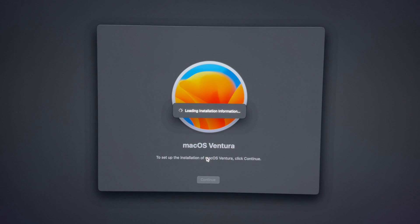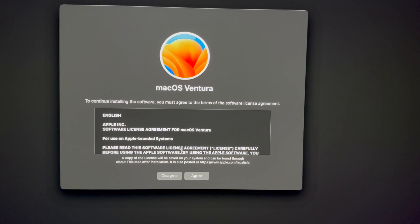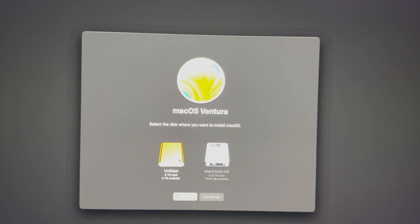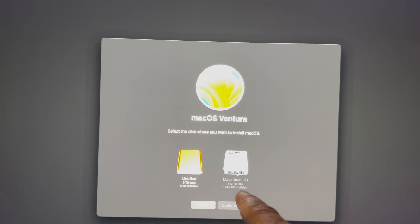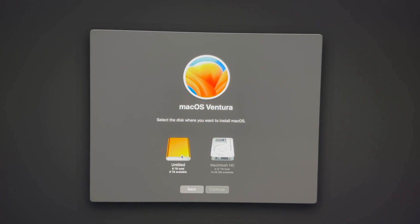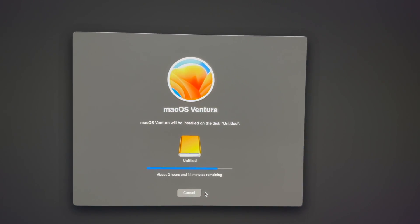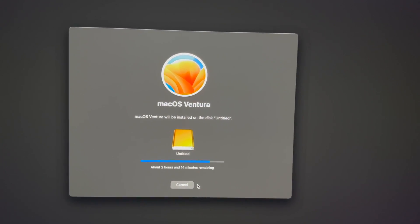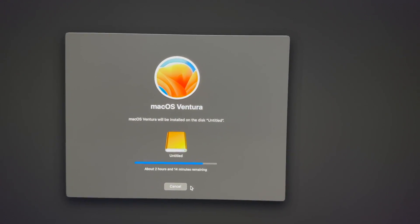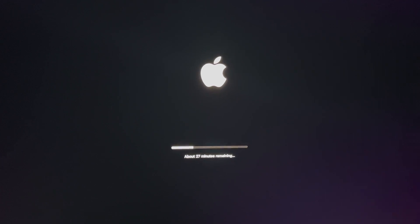Have that plugged in — that should be the only thing plugged into your Mac at the moment. You'll see the installer; go into Agree, and Agree once again. You'll see your drives listed: your internal where I don't have enough space, and my external hard drive which has tons of space. We're going to install it there, then erase extra files from our Mac.